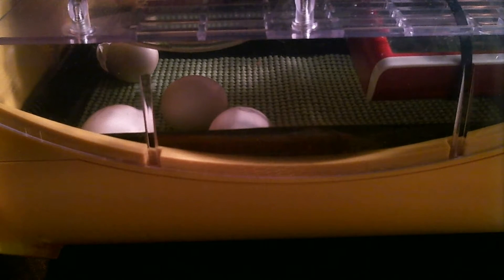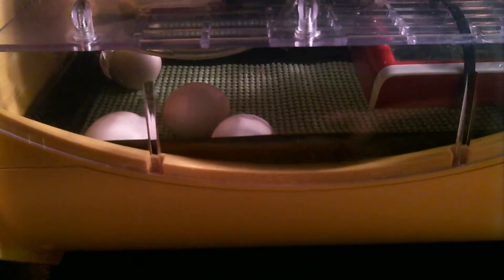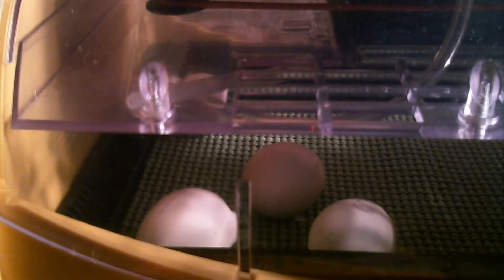Today is day 24, and I decided to candle the remaining three eggs. Not good news — they're no longer viable. So now we're going to do the responsible thing and do an autopsy. Let me set up.